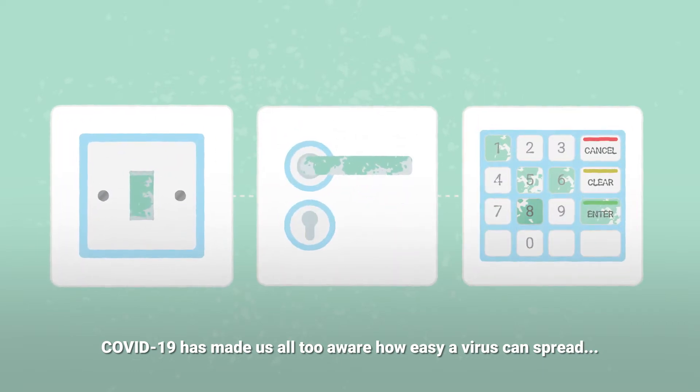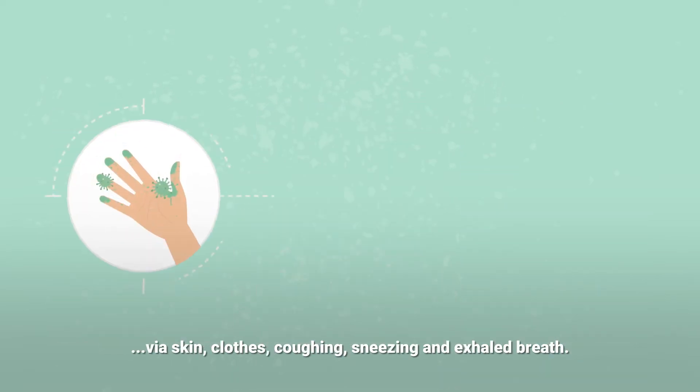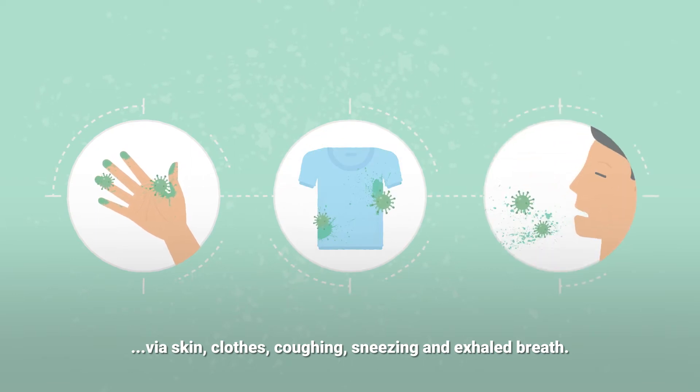COVID-19 has made us all too aware how easy a virus can spread, via skin, clothes, coughing, sneezing, and exhaled breath.